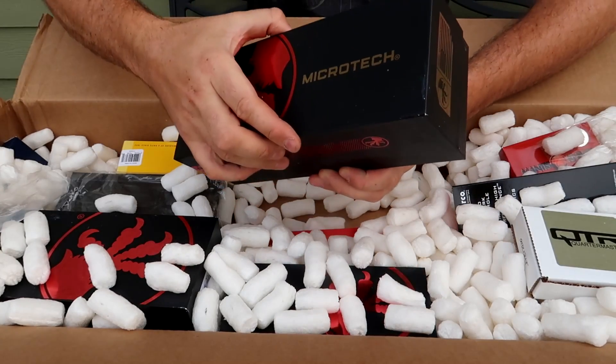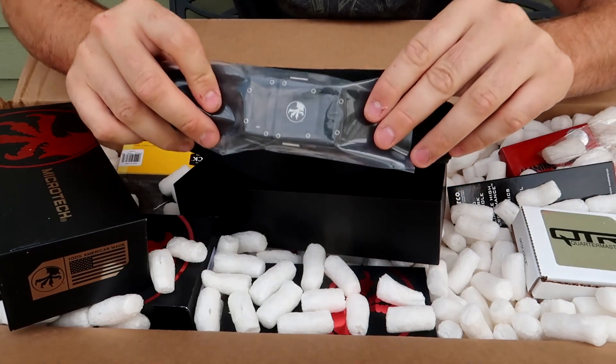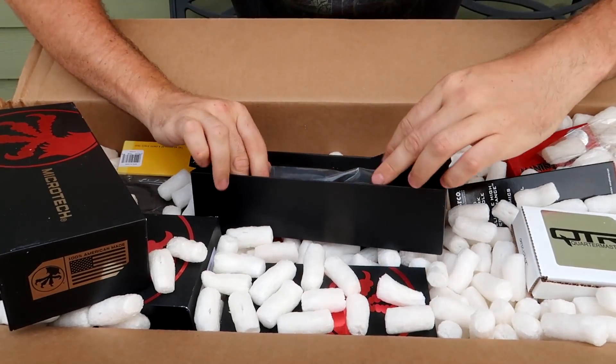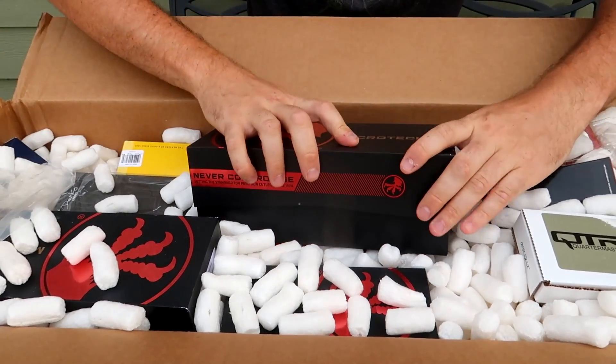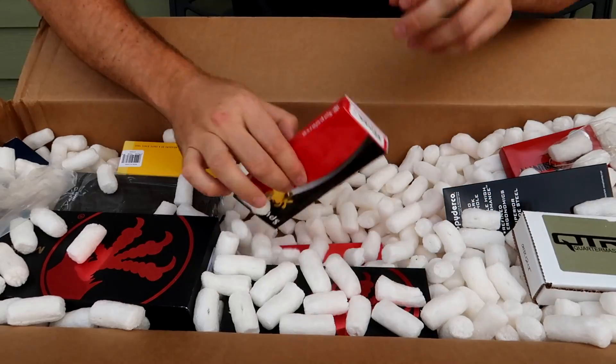Another huge Microtech over here. Oh wow, that's a belt - check this out, a Microtech belt. Beautiful. I might do a different review on that later.